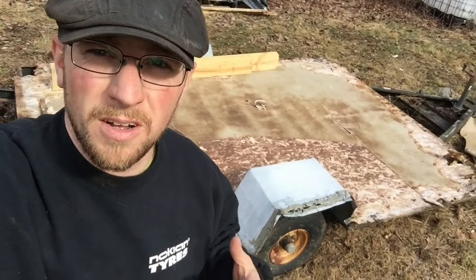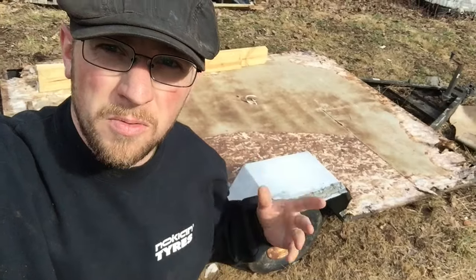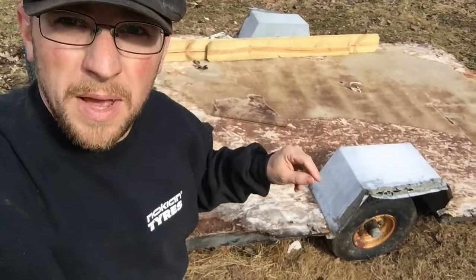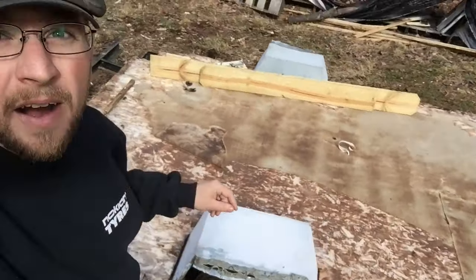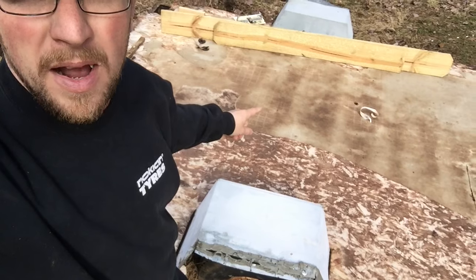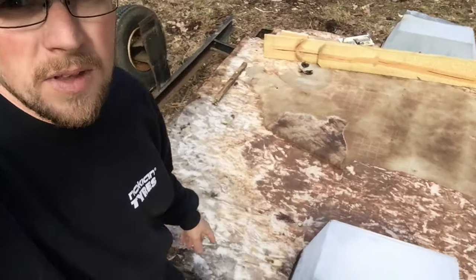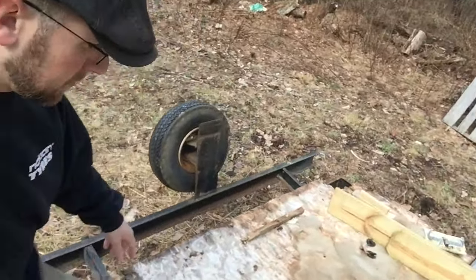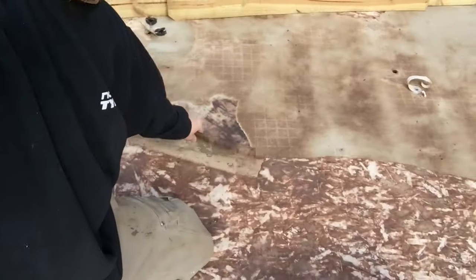So I got most of the trailer all taken apart and thrown away — we just have the decking left. It's been a real pain to get off. I took the linoleum floor off and the rest of it, but the paper backing and the glue are stuck. So I let it sit out in the rain overnight, hopefully I can peel it off.